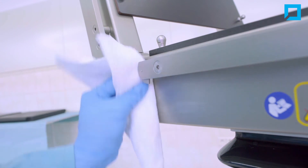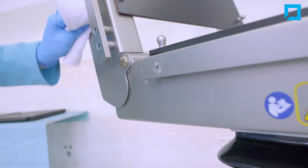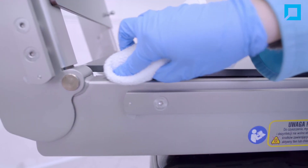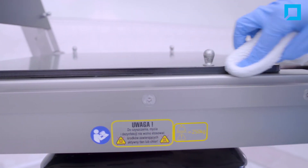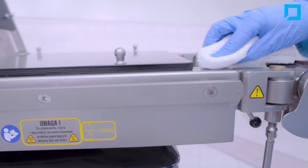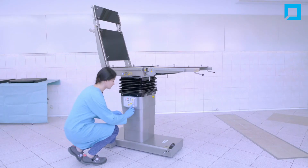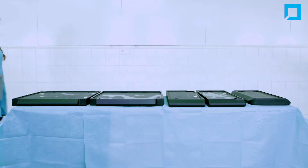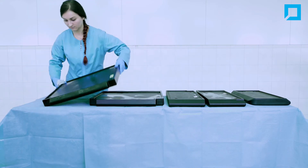Pay special attention to the covers and edges of the table. Set the table to the zero position. Wash off the mixture from the mattresses with a damp cloth.